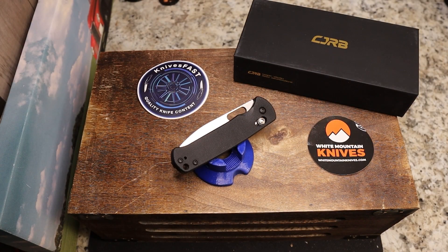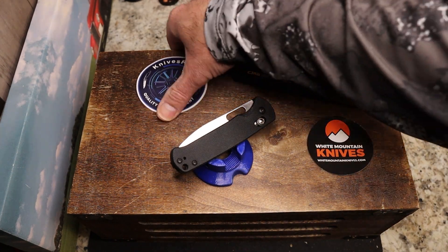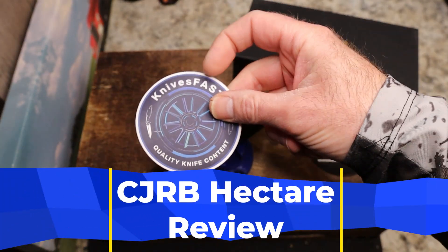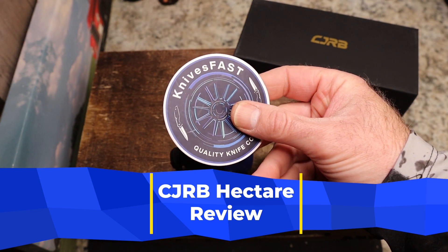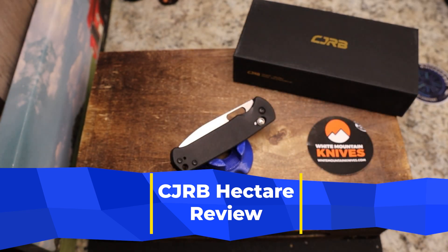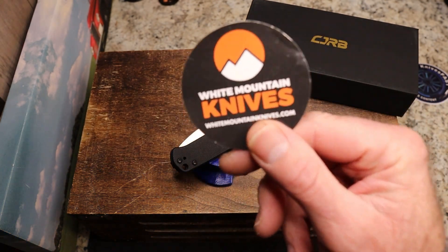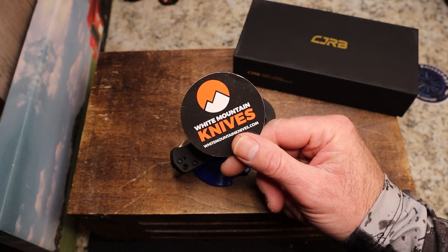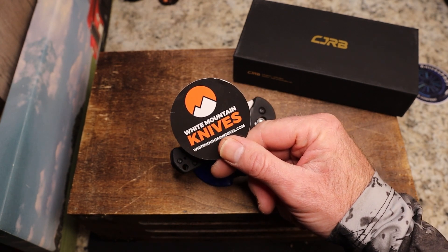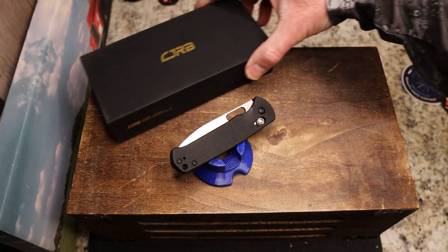Welcome to another budget review on the Knives Fast channel. Please like, comment, subscribe, hit that notification bell, and stick around for a live stream on Monday night at KFLive. Check me out on Instagram. This knife comes by way of Justin over at White Mountain Knives — I'm an affiliate there, and if you use code KNIVESFAST at checkout you'll get 10% off on most items.